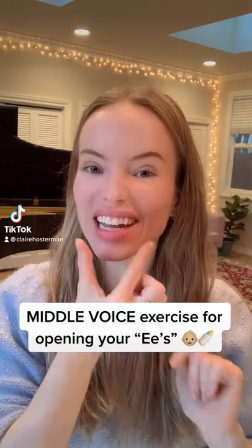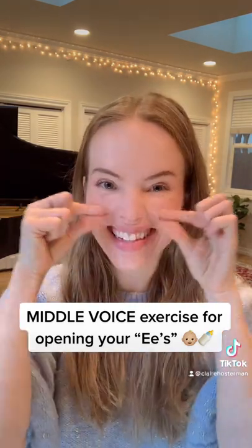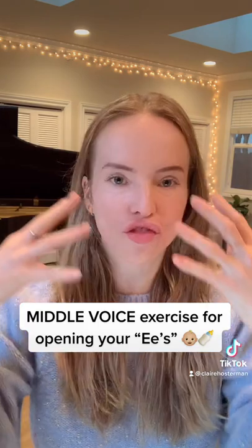Here's a great middle voice exercise for getting those E's. Sometimes the E is in this position, sometimes it's here — there's different positions.